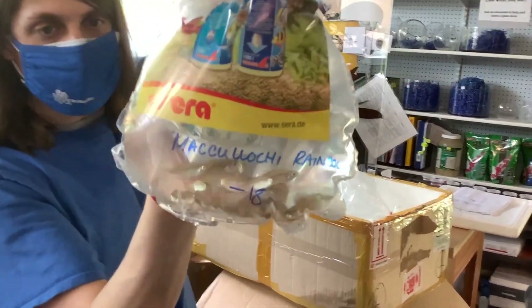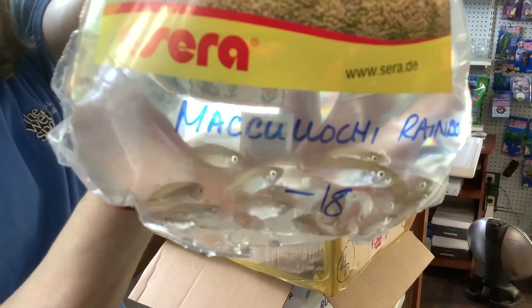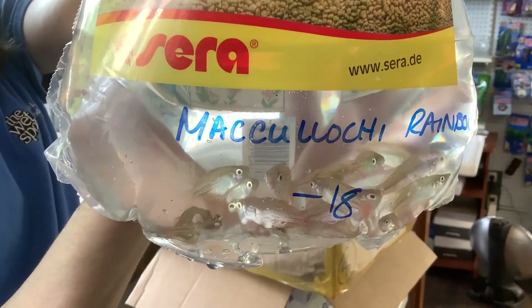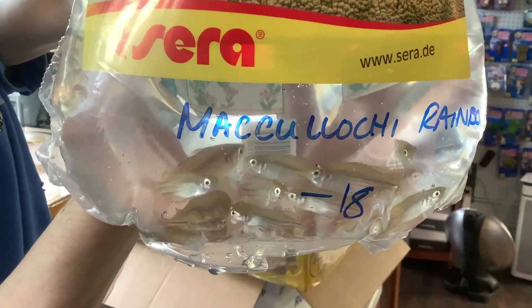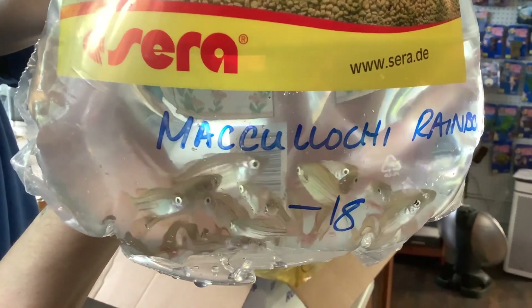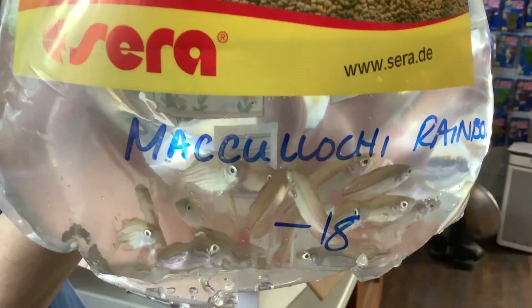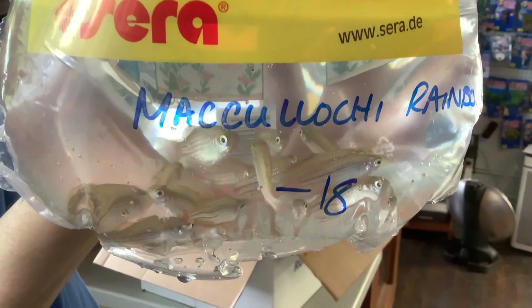Next up — Melanotaenia maculochi, the Redfin Dwarf Rainbow. Love these guys. It's a very beautiful little dwarf species of rainbow. In the wild these would be found primarily around northeastern Queensland, although there are more varieties within this species umbrella. Unfortunately, we don't see these very often in the hobby, but they are quite pretty.